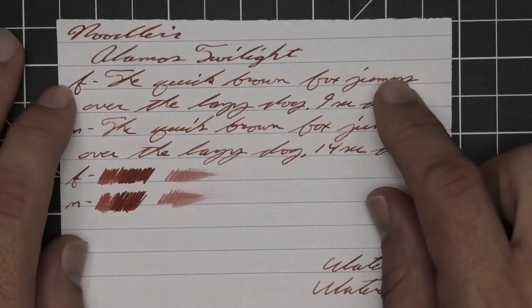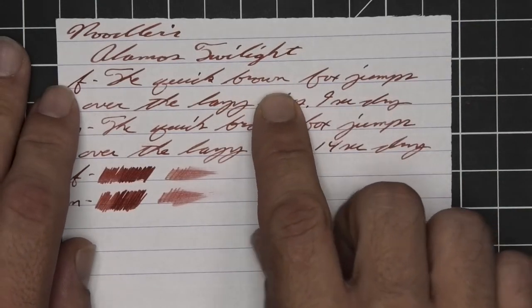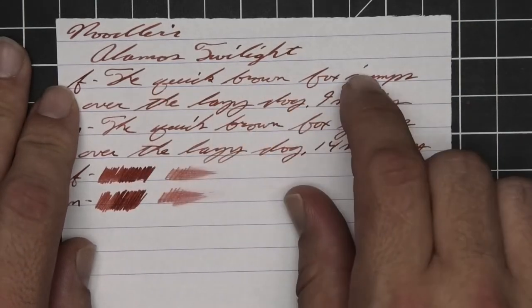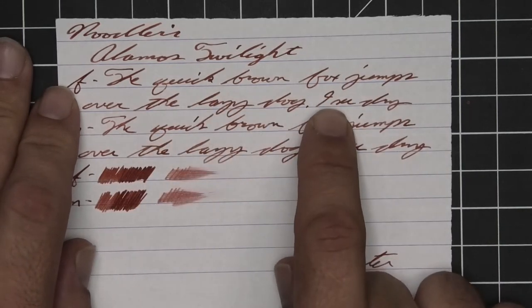The extra fine is about the same tone as the stub with no feather, spread, halo, or sheen. It does shade — look at how brown goes darker to lighter. Quick goes dark to light to dark. The ink is very dark, especially underneath the word 'quick.' Nine seconds to dry.